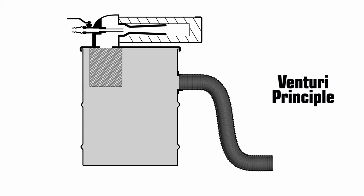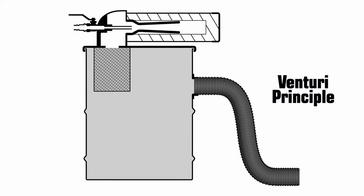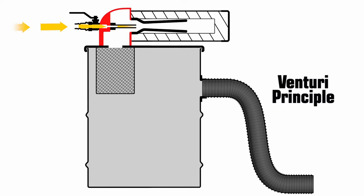Pneumatic vacuums work on the Venturi principle. Compressed air, via the air supply hose, enters the Venturi box and travels through the injector. As the air exits the injector and continues through the surrounding Venturi, it accelerates, creating low pressure inside the Venturi box.